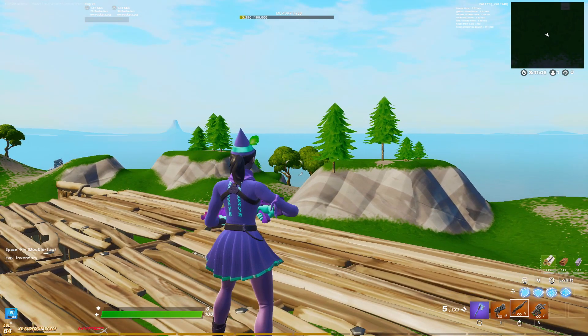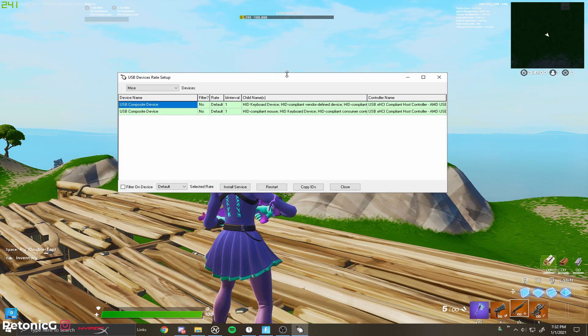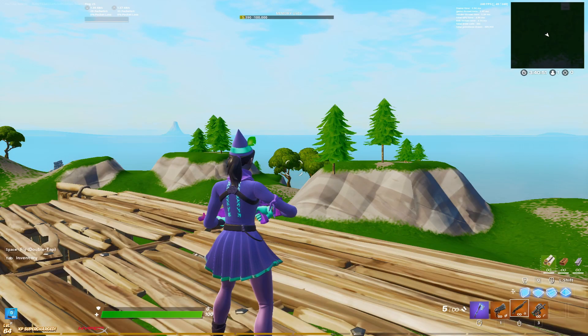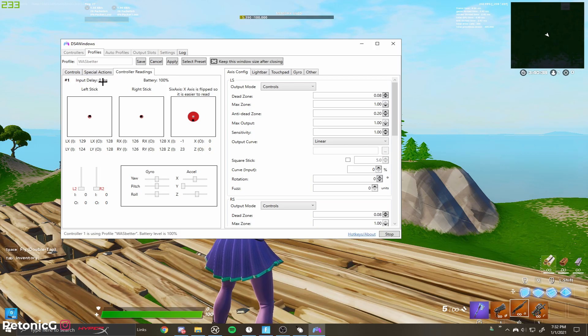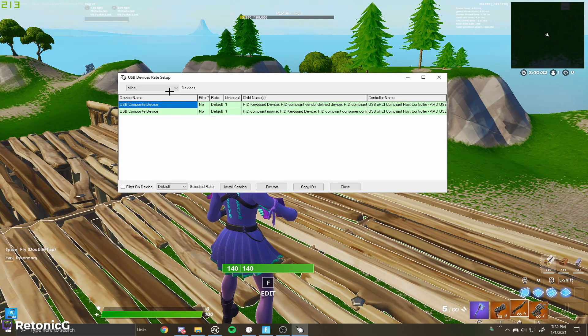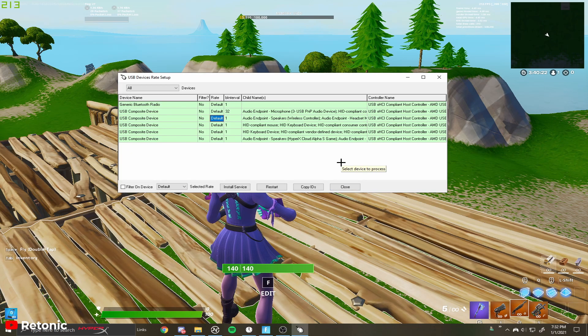I've already done the method as practice. I'm going to throw on display capture so you guys can see — this is what the program looks like. It basically just overclocks your controller so you get literally zero delay. I'm going to prove that I have zero delay after doing the method. I'm also going to open up DS4Windows because that's how I measure delay. In DS4Windows under edit, I literally have zero input delay right now — it's actually insane.